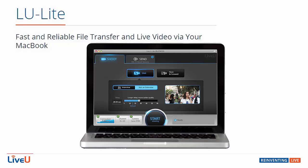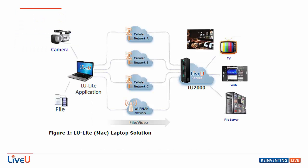The LU Lite is our software encoder available for the MacBook and the MacBook Pro, turning your laptop into a LiveView unit that can output file feeds or, with a capture card, ingest camera feeds and bond them together with three cellular modems with Wi-Fi or LAN to output to any LiveView server, and from there go to TV, web, or any file service.